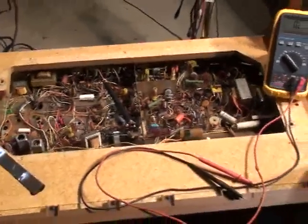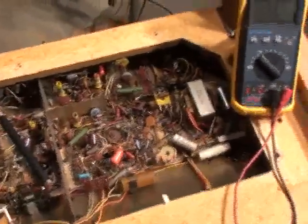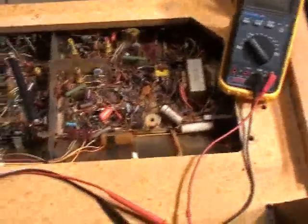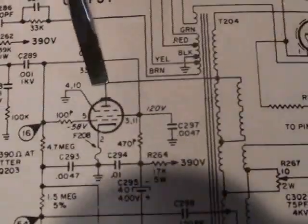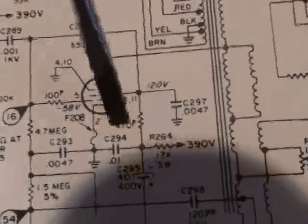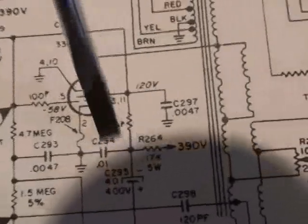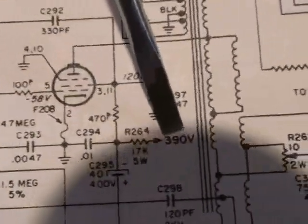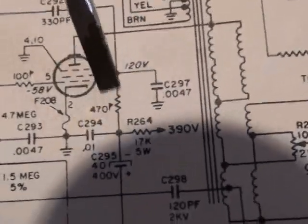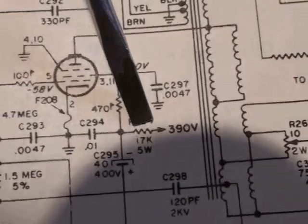Here we are with video part 3 of the 12B13C52 chassis repairs. In video part 2 we were getting ready to do some resistance checks. Without having to go back to video 2, let's do a quick look at the schematic again so we're on the same page. We're getting ready to check this 17k 5-watt resistor and this 470 ohm resistor. After we do those resistance checks, assuming these test okay, we're going to power the set back up and see what kind of B+ voltages we have.